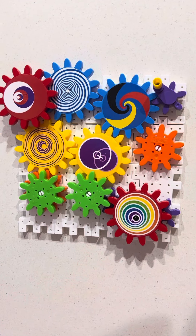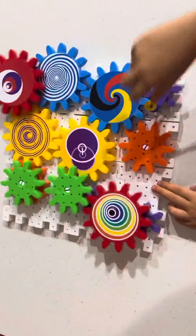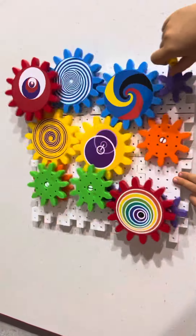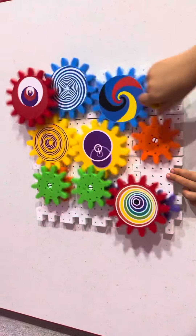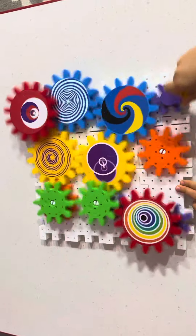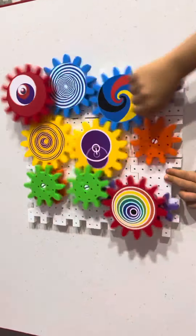Hi guys, today I want to show you gears, and this is how to go one way like this. If it's cool then you better like and subscribe. Those are a little cool, huh?